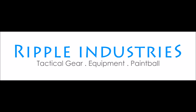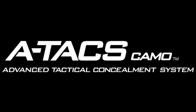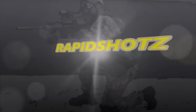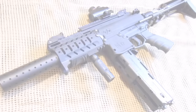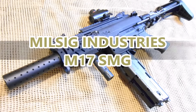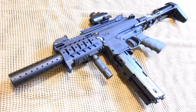Brought to you by Ripple Industries. Milsig returns to the MagFed realm once again with a platform that continues to push the technical limits of possibility. Today, we review the Milsig Industries M17 SMG.